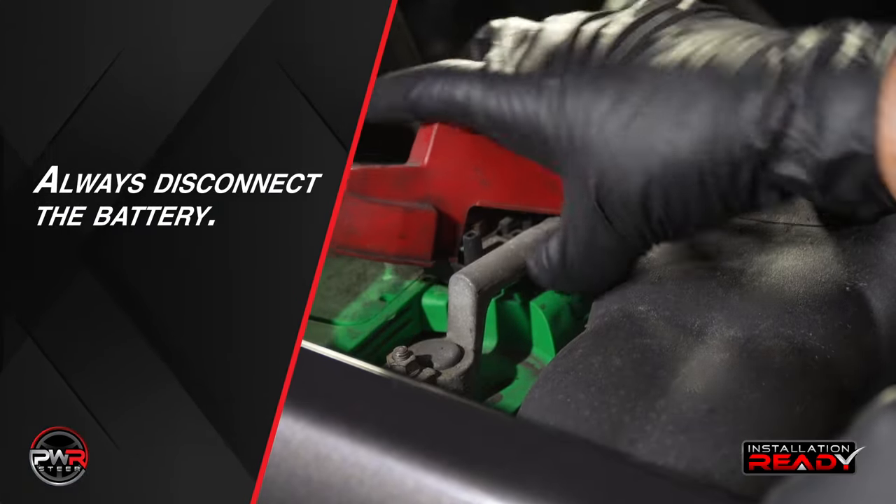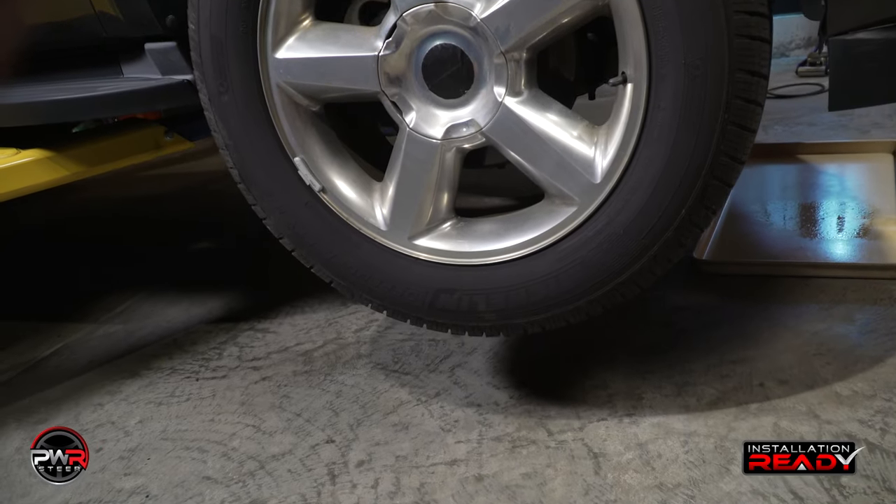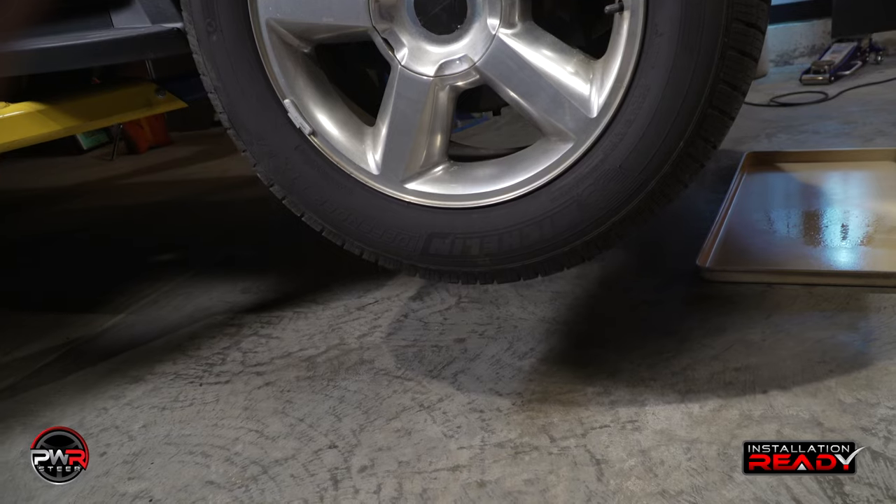Also, always make sure you disconnect the battery. Now, raise the vehicle up making sure it is very secure.